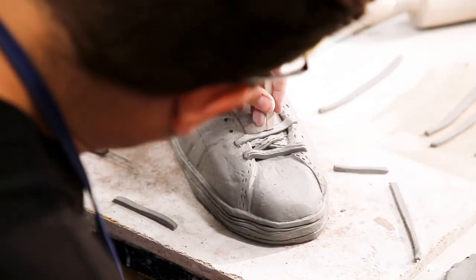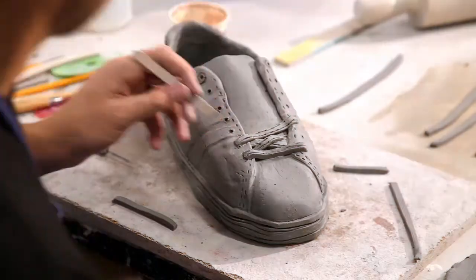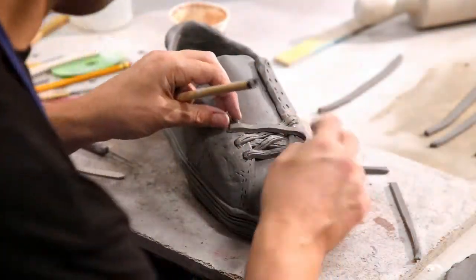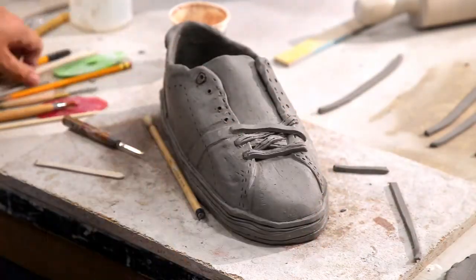As you can see here, I'm using the back of a stick — whatever you can find — to help add texture. It also helps press the clay in as well, kind of force it to stay on there. Getting the clay to stay in place is really important so pieces don't fall off in the end.